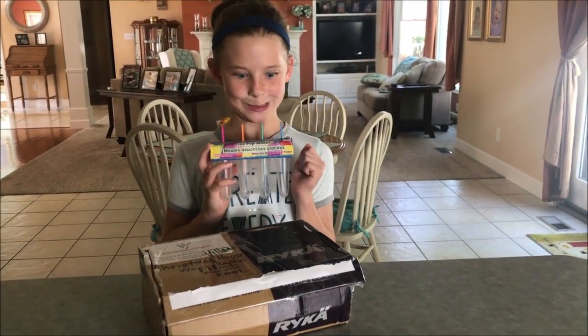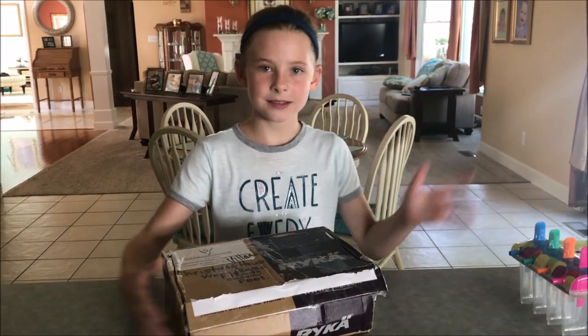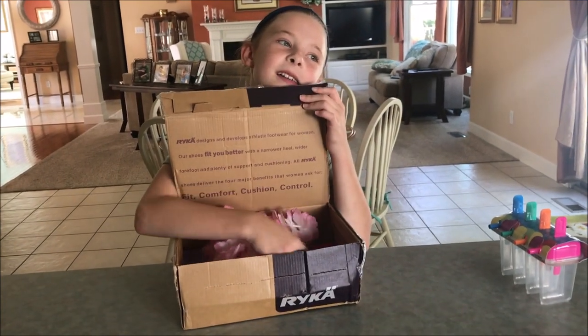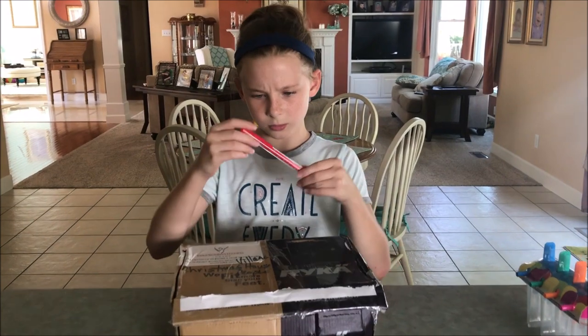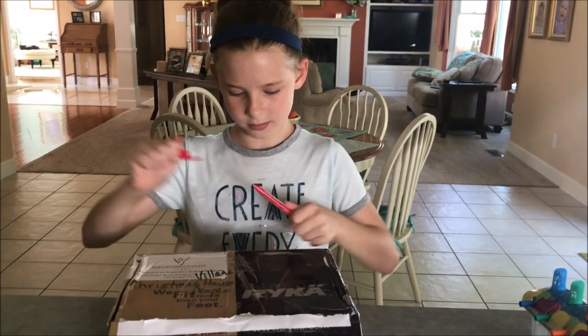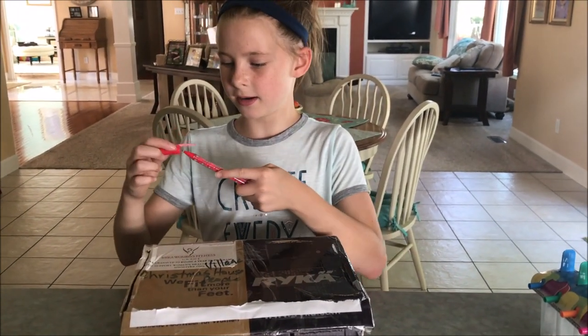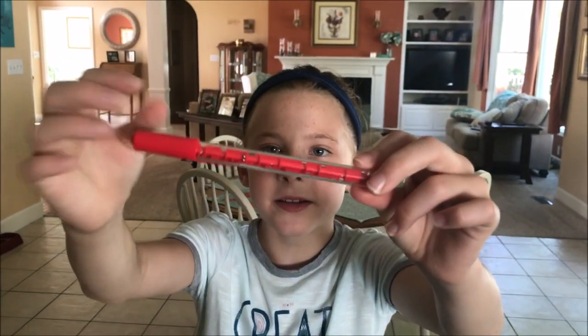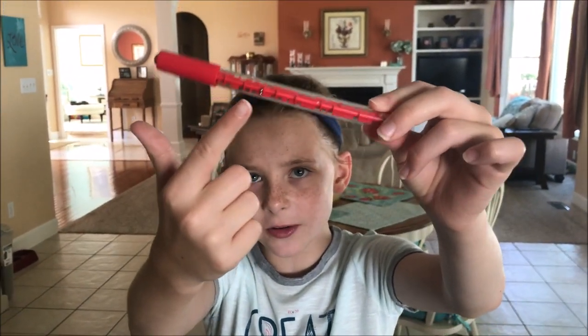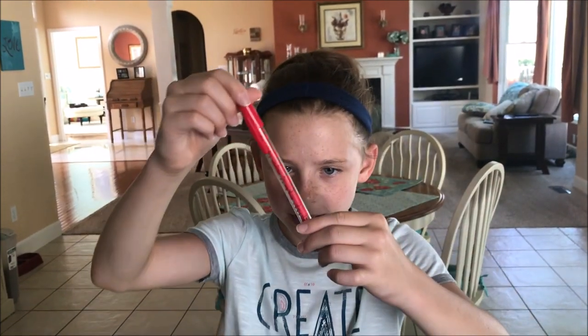I'm definitely making popsicles. I might even make them today because they're probably going to be so delicious. Next thing is... Ooh, is it a pin? Oh, it's a pin and it's a game inside! There are two silver balls, and you have to get them down to the bottom or the top or something. That's cool.